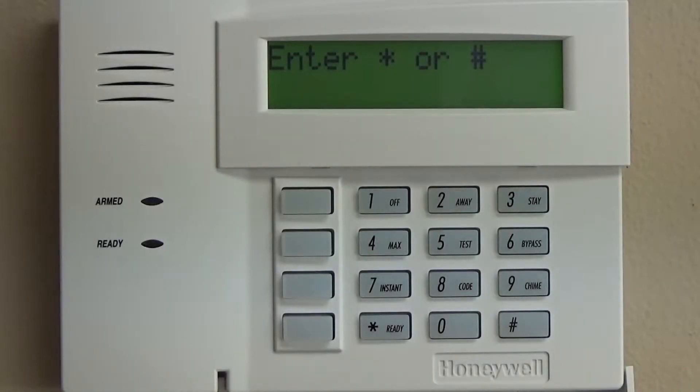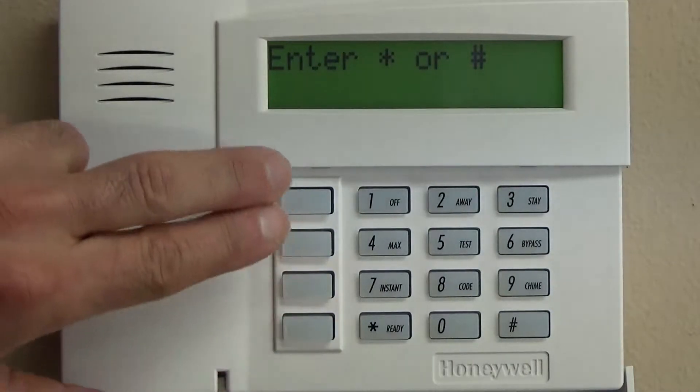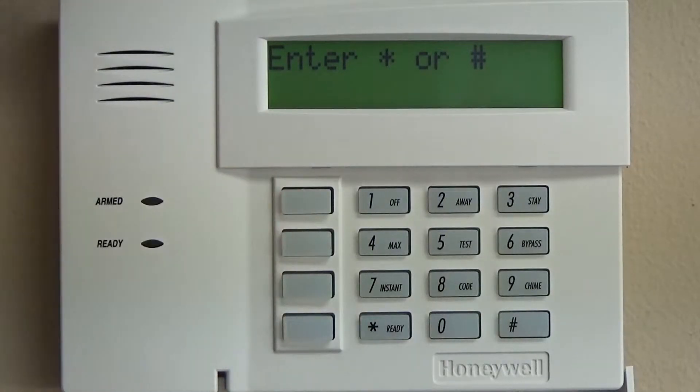Right now we have a clean slate, and we know that when we program these zones or these buttons on the side, we already have police and fire enabled — it's just one less thing to go back to. This is just one way to do it; this isn't the only way. This is the way that we program systems. Hopefully this will help you with your learning curve.